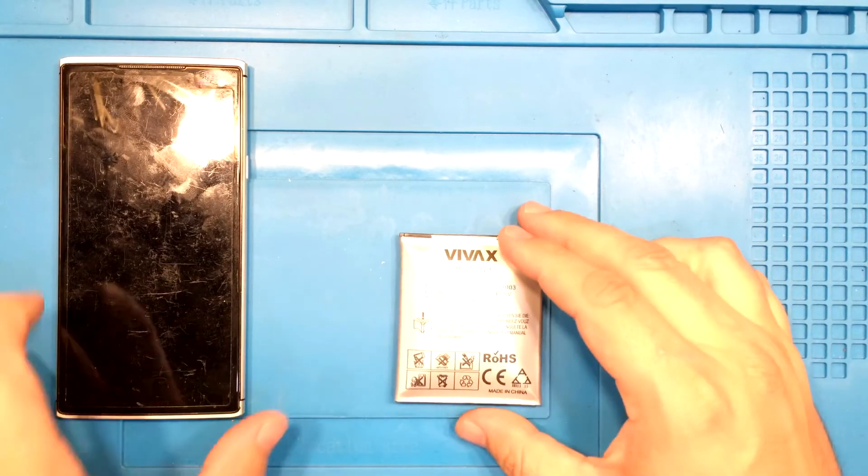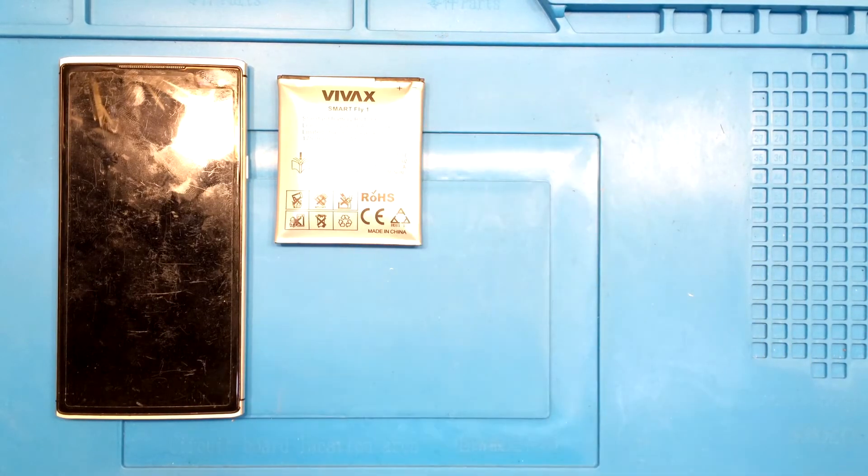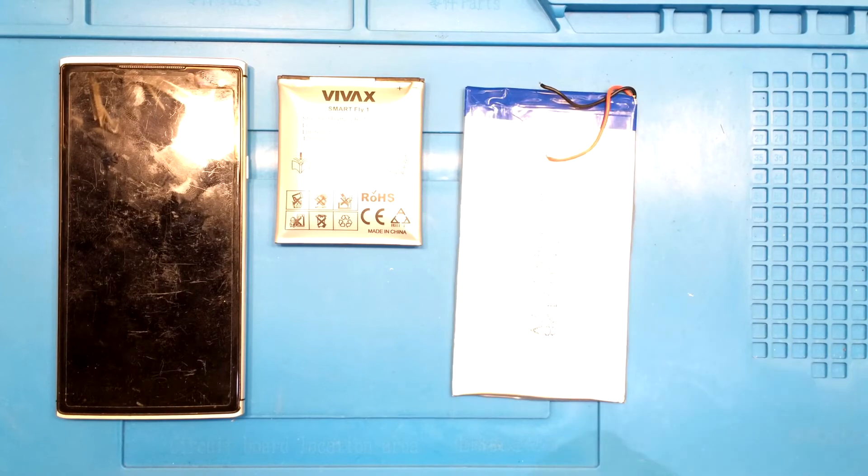The battery I intend to use is from an old tablet. It's 4000mAh and has been sitting on my shelf collecting dust for about four to five years.